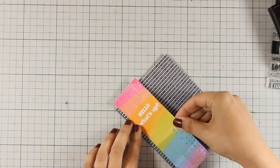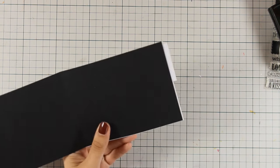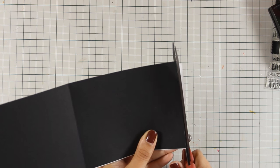Although this is a very simple card, it's a great way to use up all those strips of leftover paper and make the most out of your card kit.